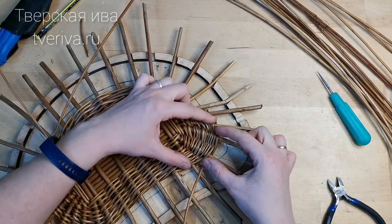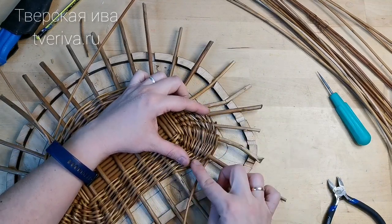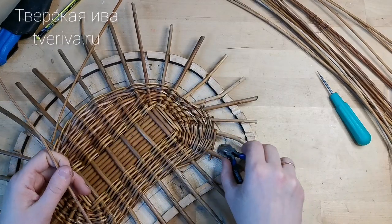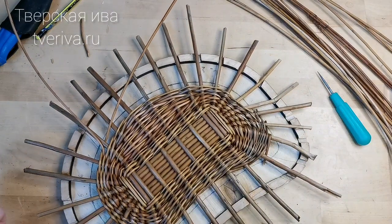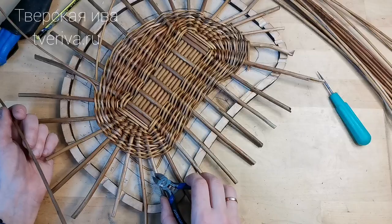So you can see, friends, that I have now built up this piece right here — this mass. And there's still approximately one centimeter remaining from the edge, just as on this side, and on all sides here and here. Now we will build up the mass in this corner.